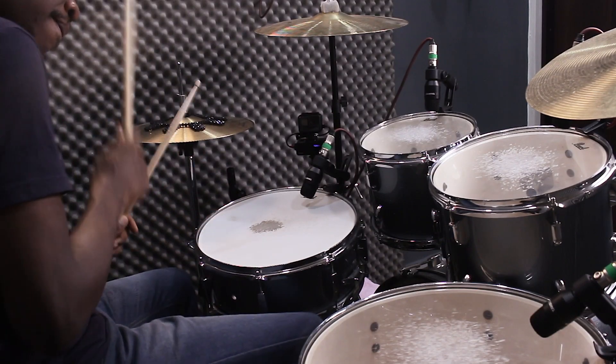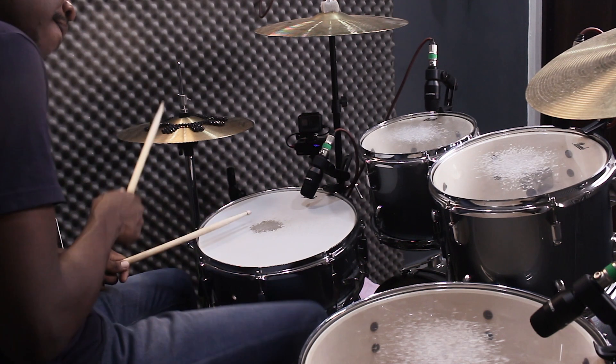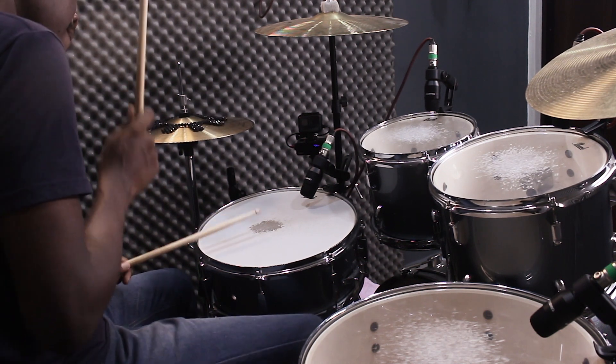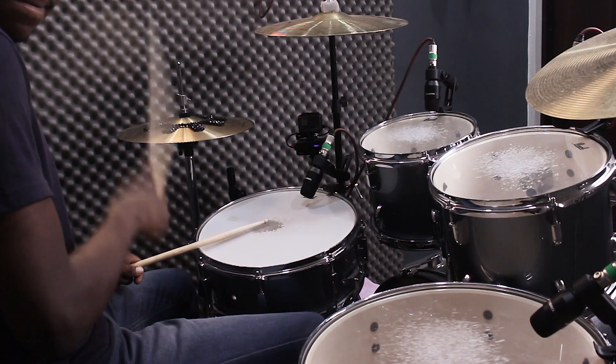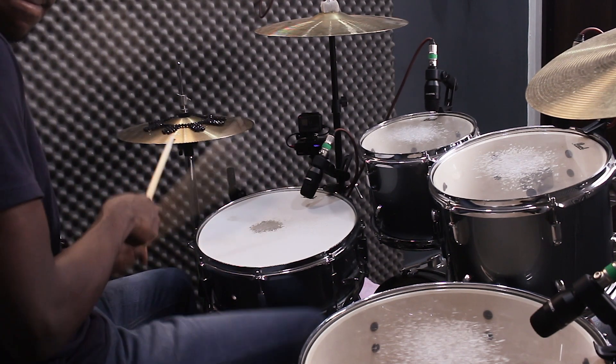Moving on — we're adding the hi-hat now. If you can get this vibe, then you know how everything fits in with the hi-hat. This is what it sounds like. And now when you put everything together with the hi-hat, this is what it sounds like.